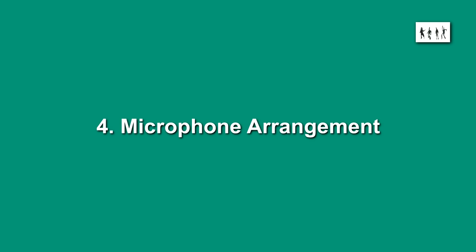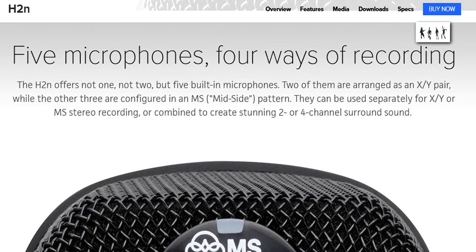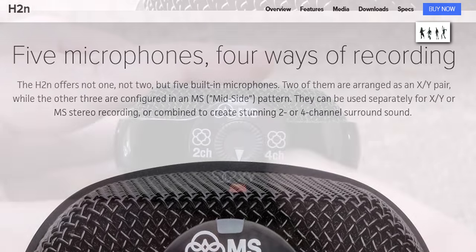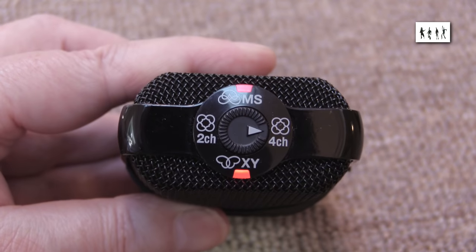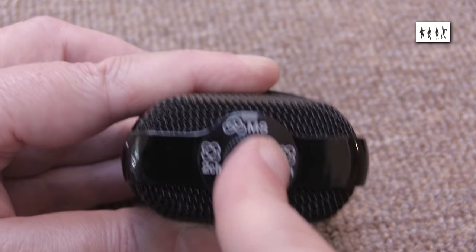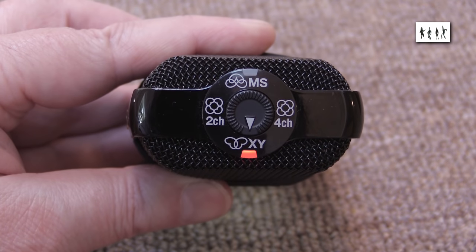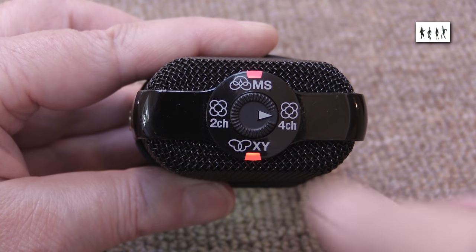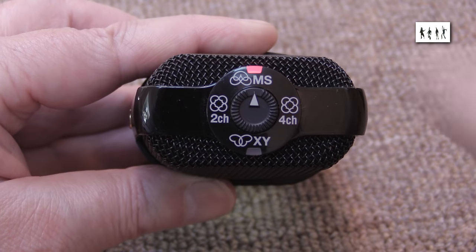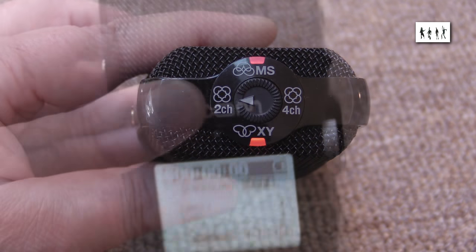Microphone arrangement: the microphone array consists of four capsules, not five as claimed in advertising. The lamps on the top of the unit provide confirmation, visible from a distance, of what microphone pattern has been selected. This can be a useful confidence check, but bear in mind that these lights do not indicate that the unit is recording — that's a separate LED and it's only visible from the display side.